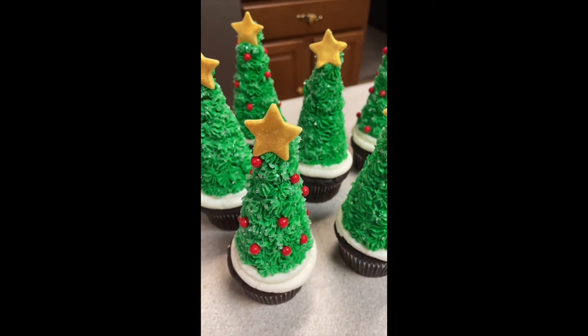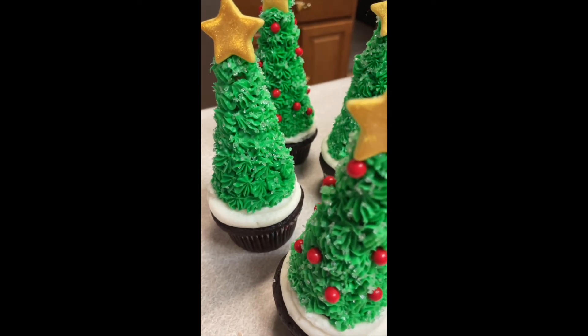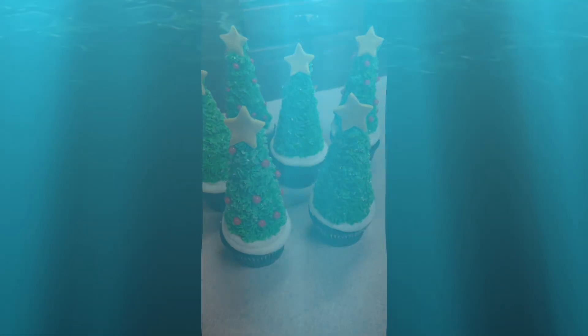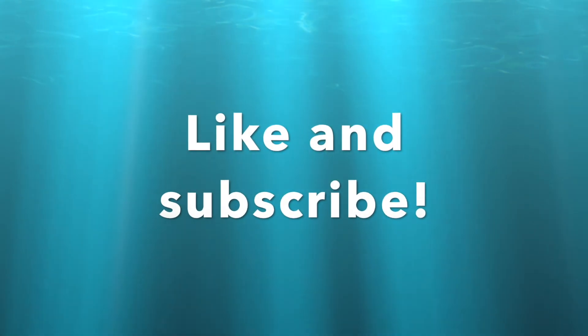Hope you liked this video! Let me know if there's anything else you want to see us make, and as always, thanks for watching — and don't forget to like and subscribe!